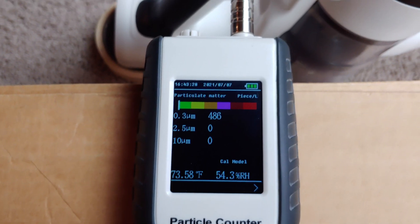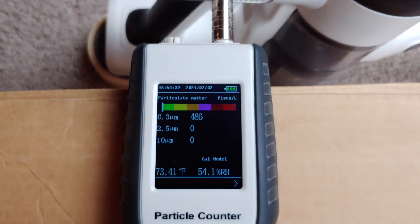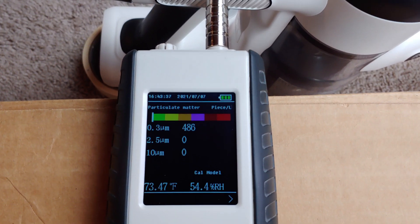Well, less than a thousand — definitely more than like, say, 50 or 100. So I might rate this thing as better than H10, that's for sure.